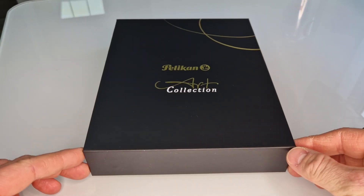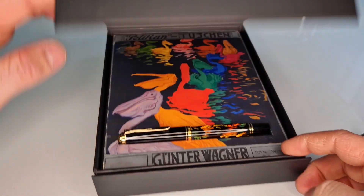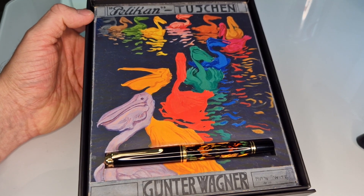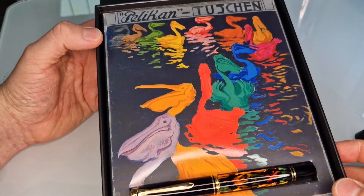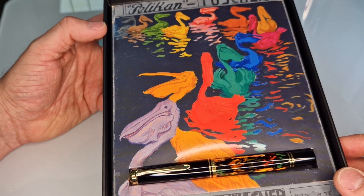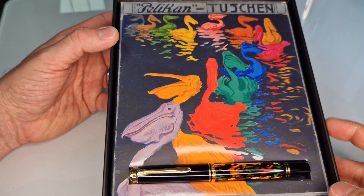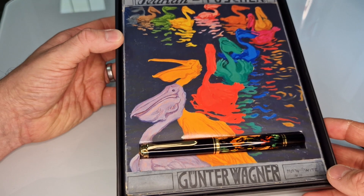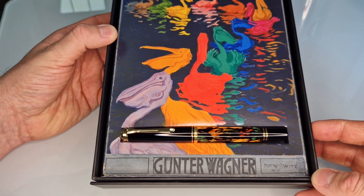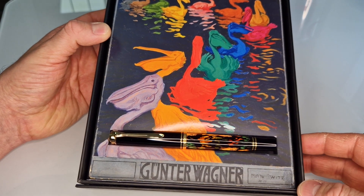It comes in a unique box which is bigger than the other Souverän or classic models. It's got a little magnetic flap on the front, and if we open that up we'll see inside a replication of a vintage Pelikan advertising poster — watercolour paintings of pelicans swimming on a lake in different colours, depicting the different colours of ink available. At the bottom in a little groove you'll see the M600, and you can probably see where the design has been inspired.